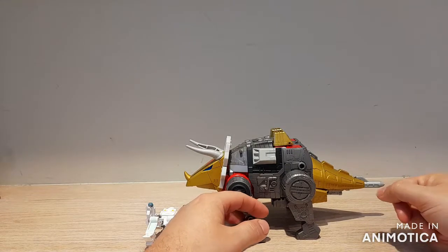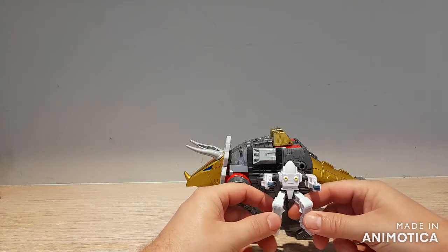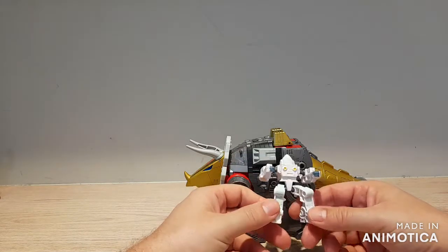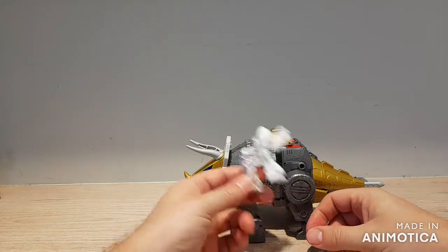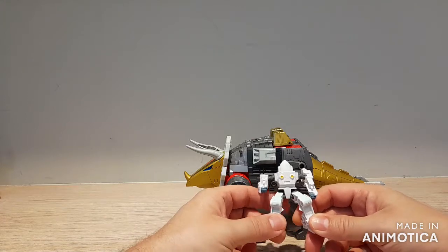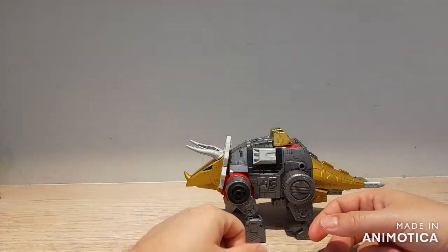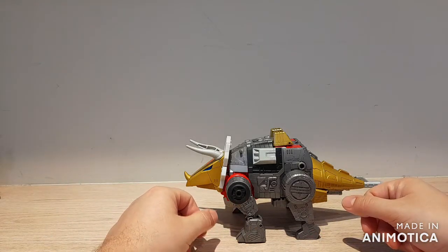The gun is stored away in his tail. You also get this really terrible Daniel figure. Seriously, this and the Wheelie that came with Grimlock are just trash — they're junk. I would rather see the plastic put towards the Dinobot swords that they don't come with. So that's Daniel, he sucks, get rid of him.